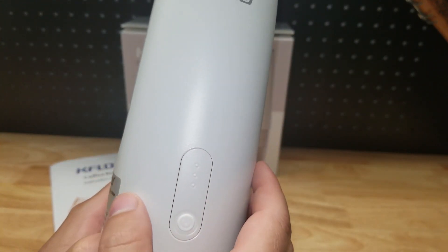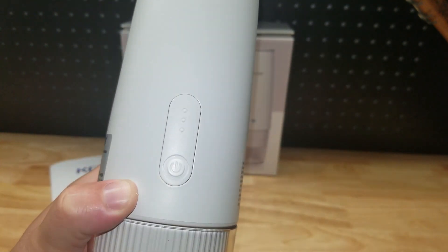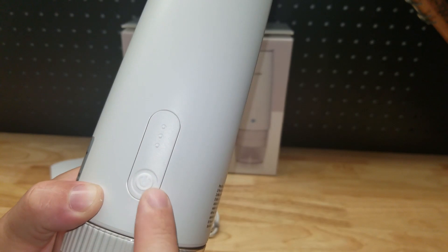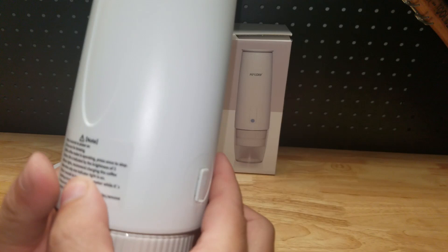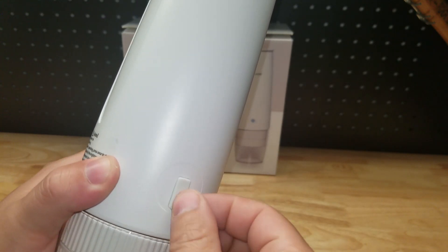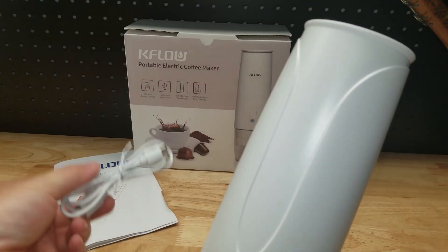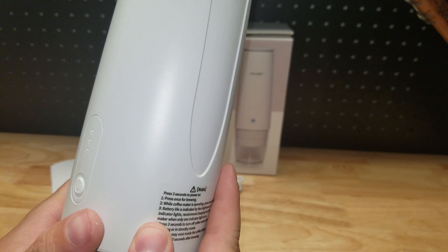It says each charge can brew 30 to 50 of these four-ounce cups. These three lights function as battery level indicators, and when you're charging they'll let you know when it's fully charged. On the back is your charge port — it uses USB-C, which is nice. You can plug it into a wall using the included cable, any USB port, or even charge it with a power bank.